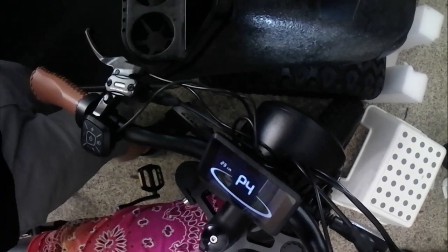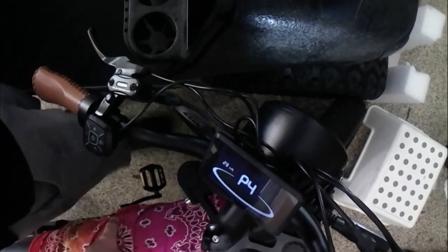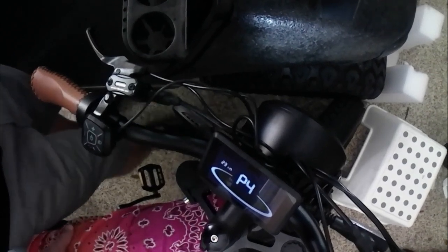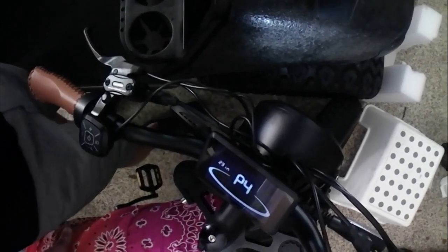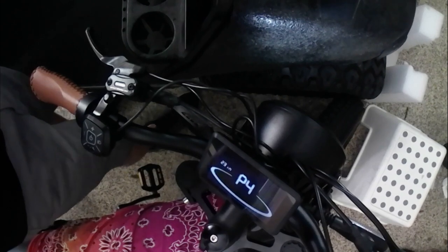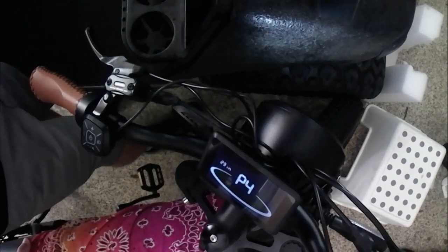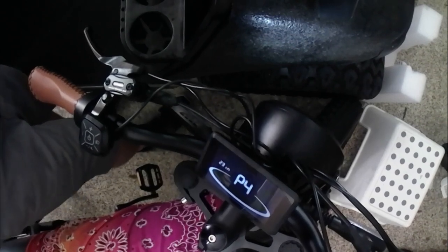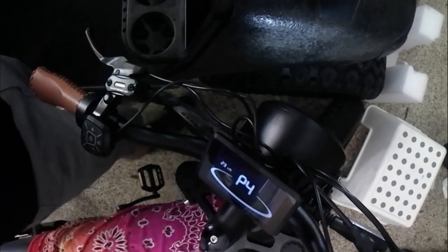P4 is the wheel diameter setting. I played around with this a bit because some people suggest it will make your bike run faster if you lower the tire size. But I found that putting it as close to the right tire size is best — not just for speed but for accuracy in your speedometer and distance readings.